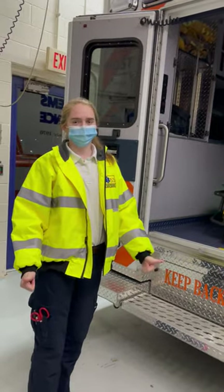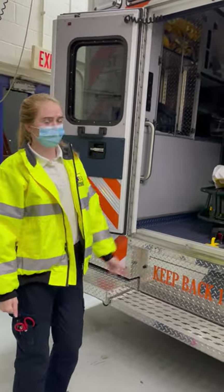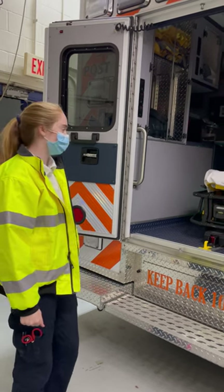Rider Training Episode 7: The Stretcher. So this is a stretcher, one of the most commonly used and most important pieces of equipment in the ambulance.